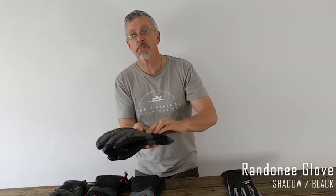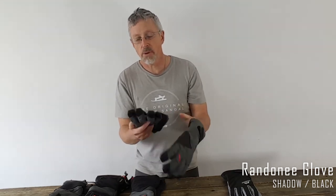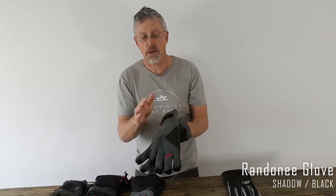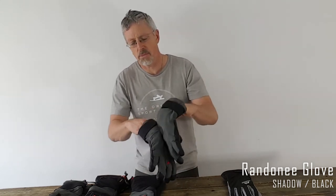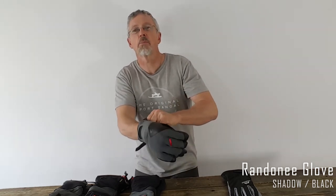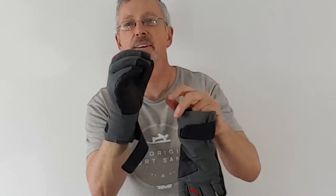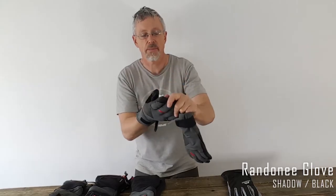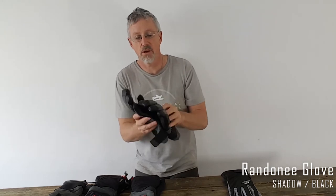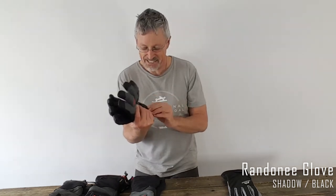Again hook and loop. The insulation is fibre pile on both the palm side and the top side. And when you wear them it feels quite like putting a fleece on, to be honest. See the fingers are pretty bent to help you. So that is Mountain Equipment's Randonee glove.